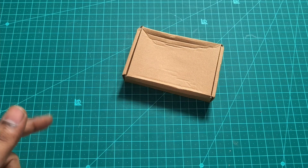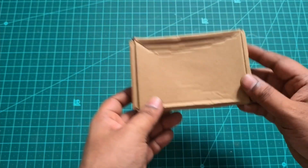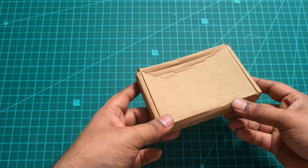Hey guys, welcome back to my channel. In this video, here is a spot welder. If you use a spot welder, you can use 18650 cells and 30 to 700 cells.